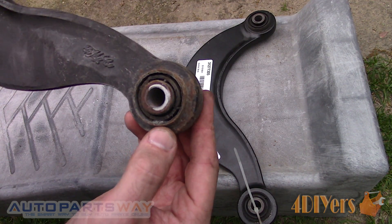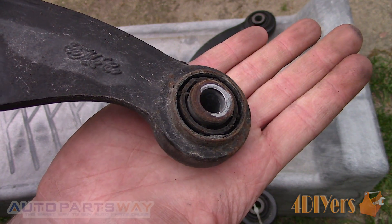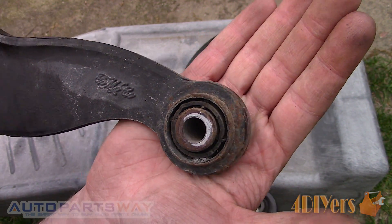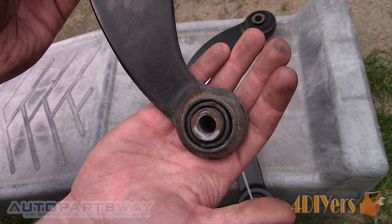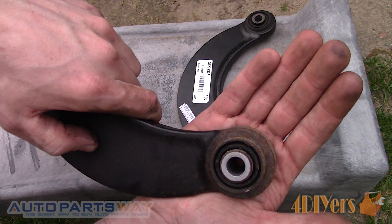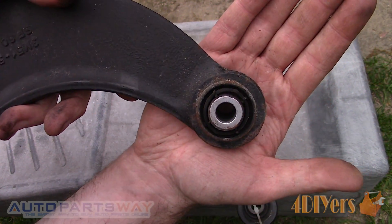Comparing the old and new control arms, both the left and right sides are the same — just ensure the mounting position is correct. Auto Parts Way has supplied the control arms for the replacement and a link will be included in the description below. The control arms are starting to show their age with cracked rubber bushings.